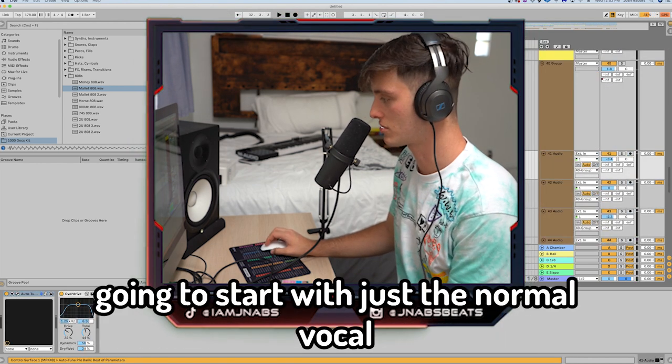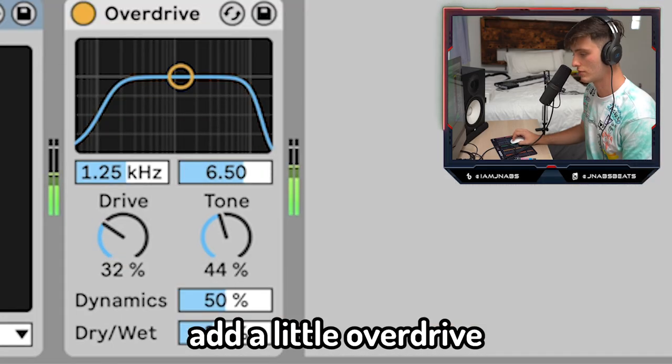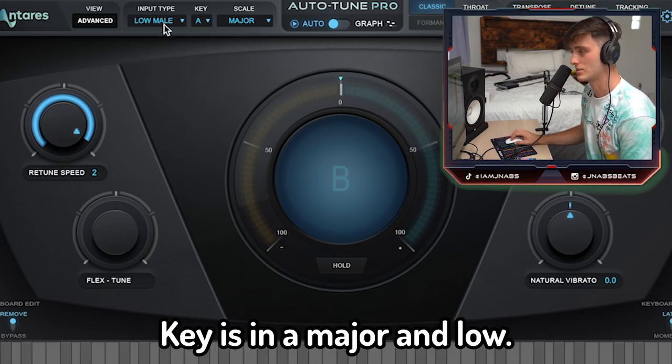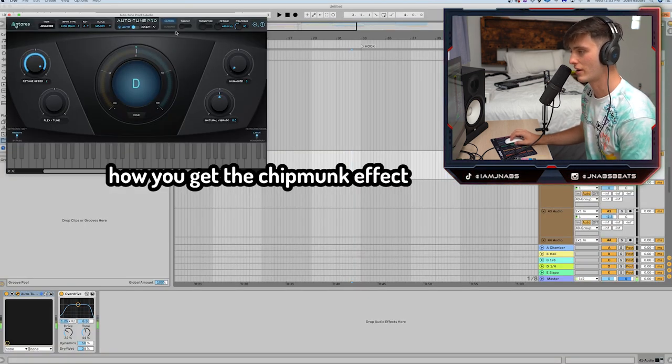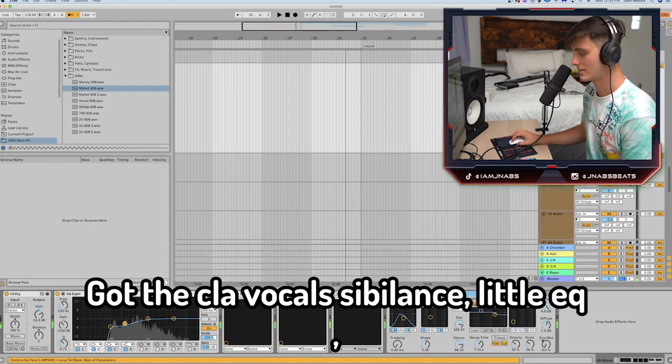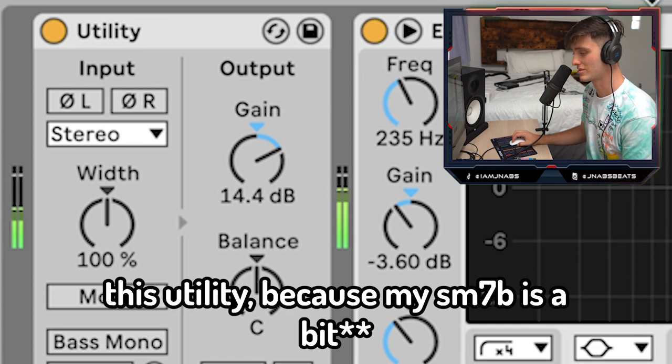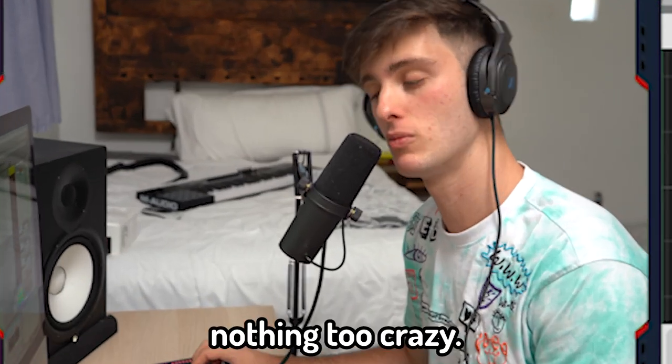So I had this little hook idea. I'm gonna start with just the normal vocal and a little overdrive auto-tune settings — boosting it all the way up, key in A major, thin low. We're not playing with any of the formant right now, but that is something to mess with. Got the CLA Vocals, Sibilance, a little EQ, and a utility because my SM7B is a bitch — nothing too crazy.